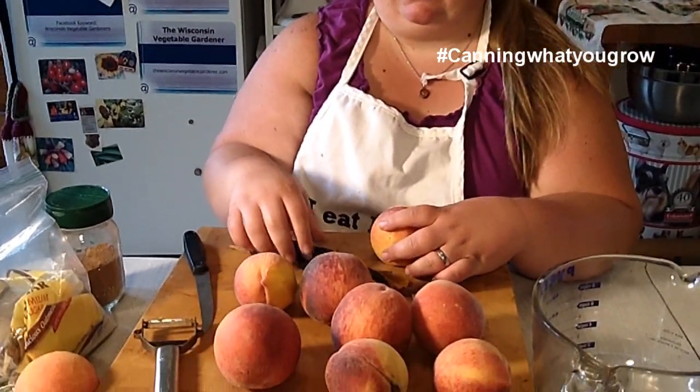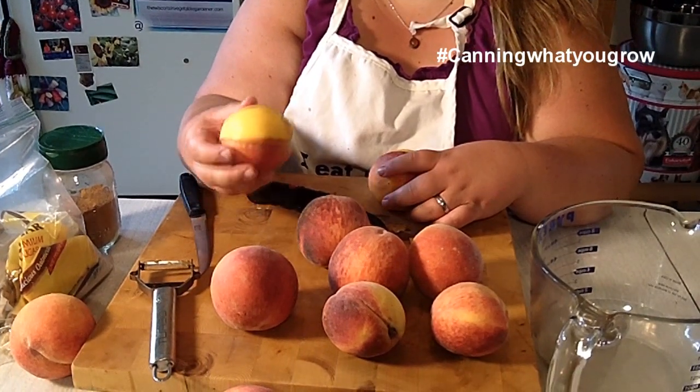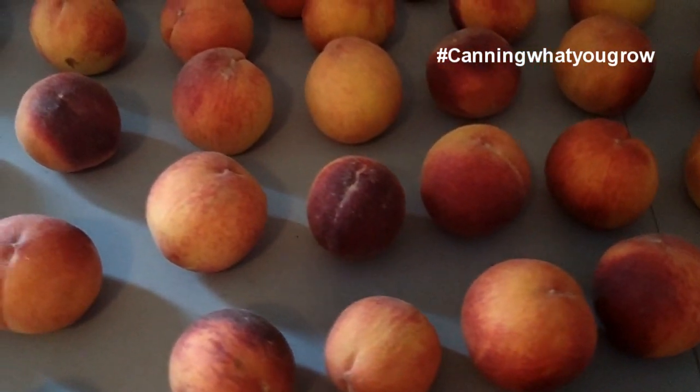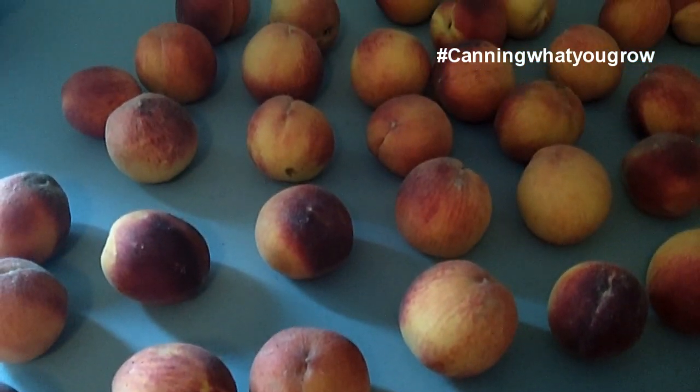Welcome to Canning What You Grow. I'm Holly Baird. We're making a brown sugar peach jam, which has a little bit of extra depth of flavor — some of that really nice brown sugar caramel-y flavor. I got these from the peach truck that delivers to us. They came straight from Georgia and weren't quite ripe, so we set them out on a table for about a day or two. Now they are nice and ripe and ready to go.